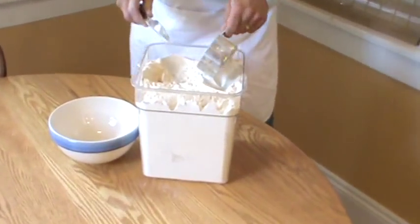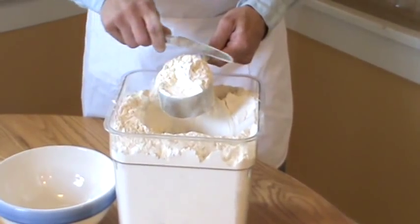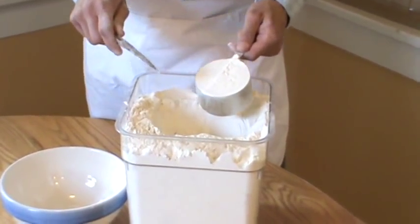So here's a one-cup volumetric measure. You just scoop up like that. Sweep across the top with a knife.